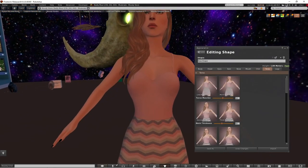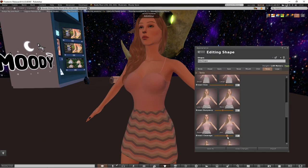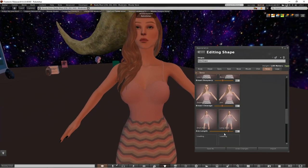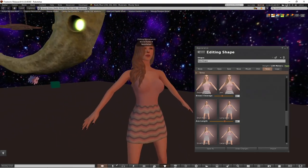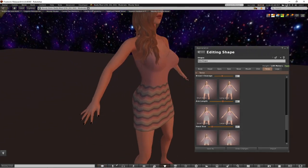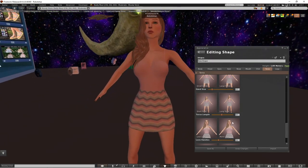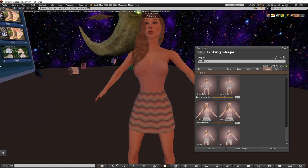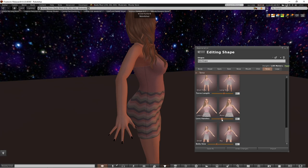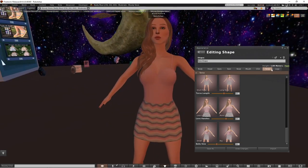I'm going to increase the breast size just a little bit and bring the cleavage in a little bit so it's joined. I need to make the arms less long because I feel like they're too long. The hands are huge as well so I'd make them a bit smaller. I'll bring the torso in and make it a bit shorter. Give it a bit of a belly and some love handles.